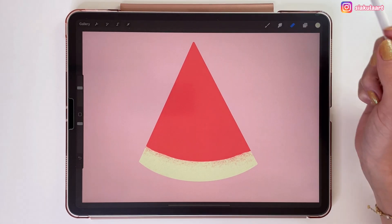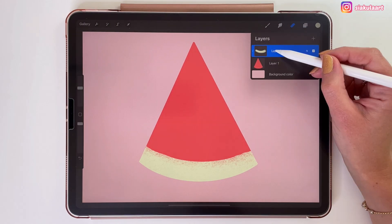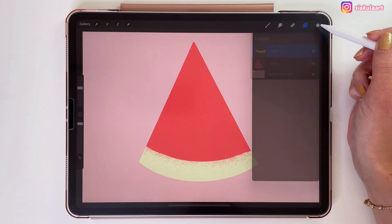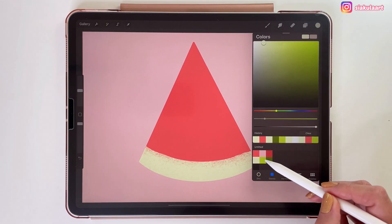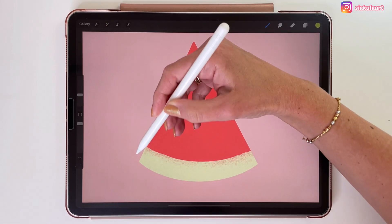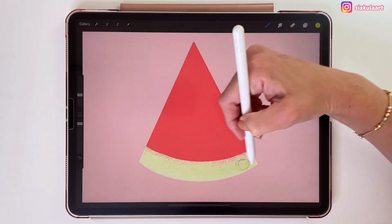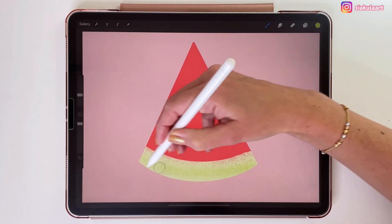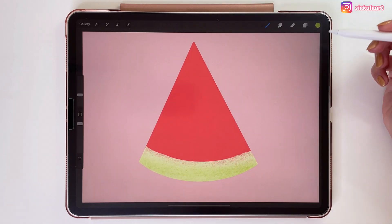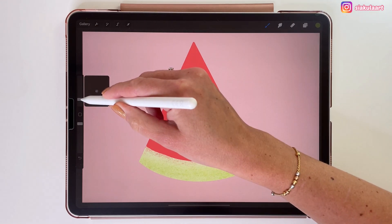Now I would like to add some darker green colors to the watermelon skin. So for this I am going to set this layer to Alpha Lock, so I can draw only within that light green shape. I am taking a new color and just adding some shading. In this case I know that I will not be changing any of this later. Let's take one more green color and draw it at the skin's edge.